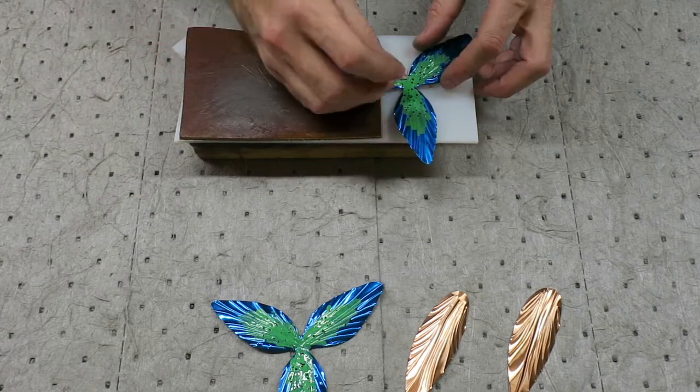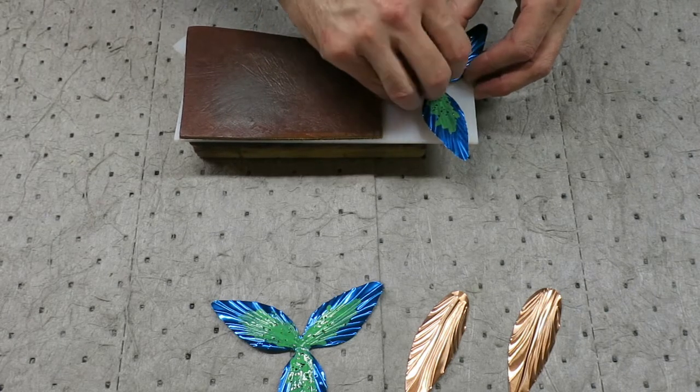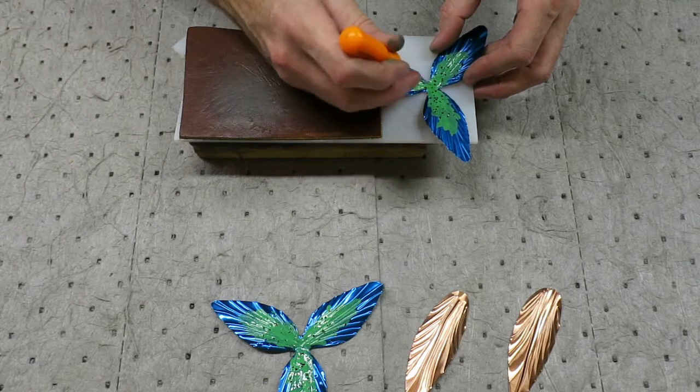Each piece needs a hole poked through it. You can use a thumbtack — you can see I switched to an awl. It's okay to use something bigger than a thumbtack; you just need to be careful not to make the hole too large.